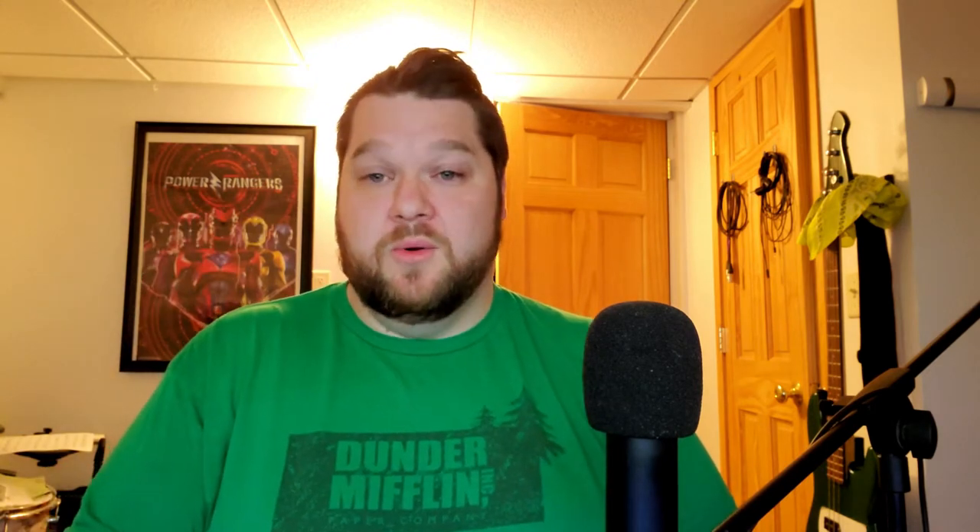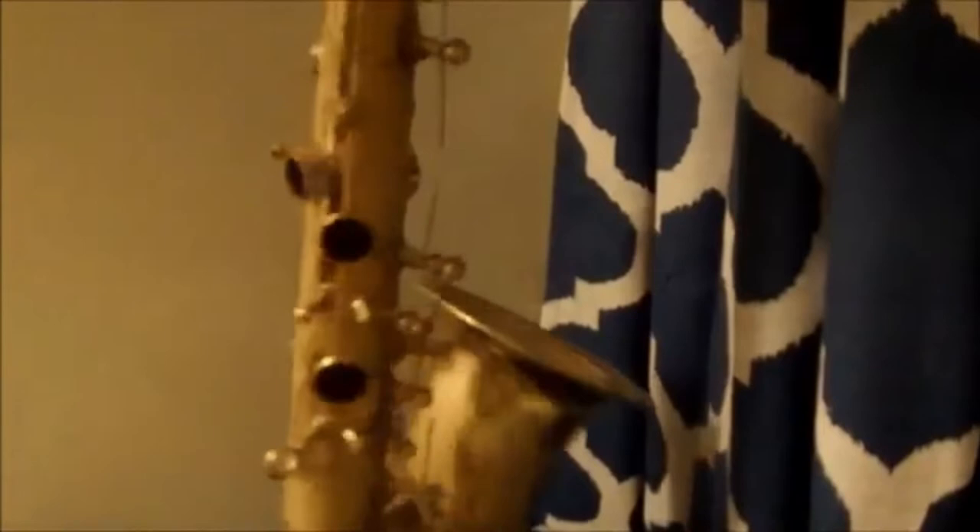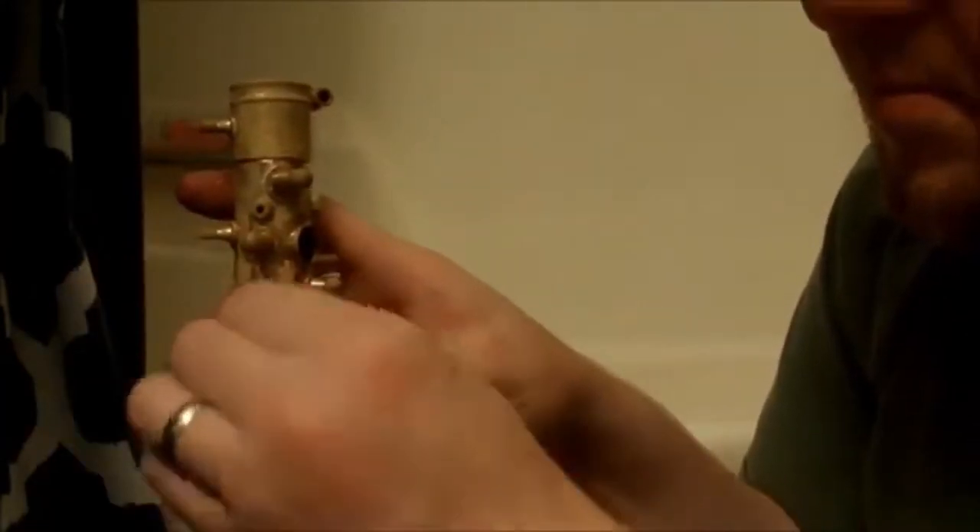The process is: you submerge your instrument for 24 hours. After 24 hours, you take it out of the vinegar, throw it in a scalding hot bath for 45 minutes, and then take a rag and wipe down the instrument. Every day it gets a little bit better. You'll see more results, and as you wipe the instrument off, you'll have chunks of what seems like plastic — but that's actually the lacquer coming off like flakes of skin.